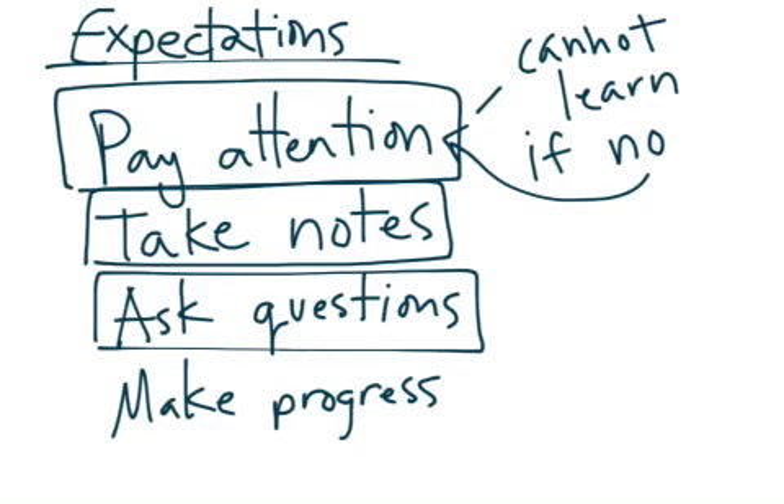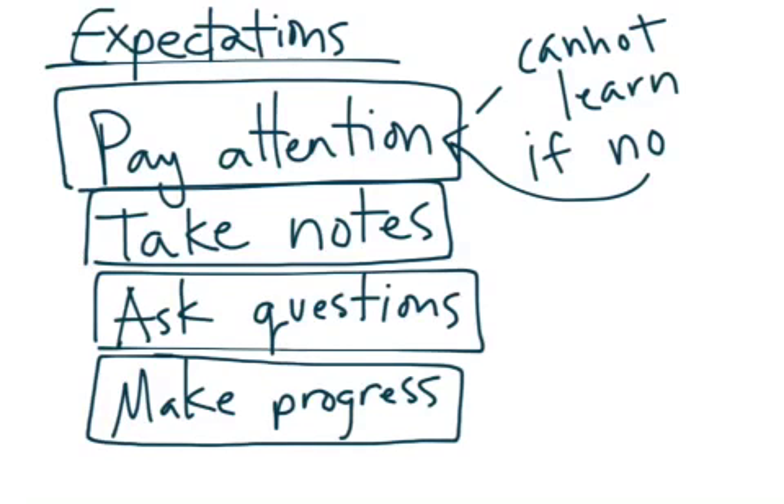You can ask questions as well. That's why I'm in the classroom, to help you out if you have questions. Now, I may not give you the exact answer you're looking for, but I will help you get to where you need to be. So make sure you're doing all of these, and make sure that you are making some sort of progress. This is to help you. I'll give you as much time as you need, but if you're not making progress, then something else is happening and we'll have to discuss that.